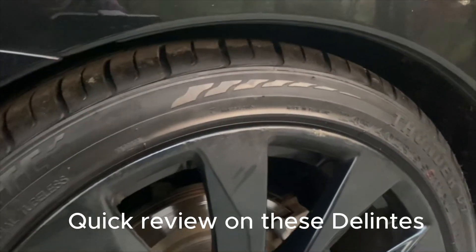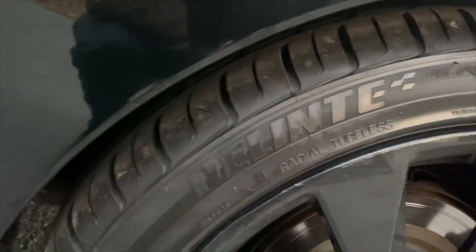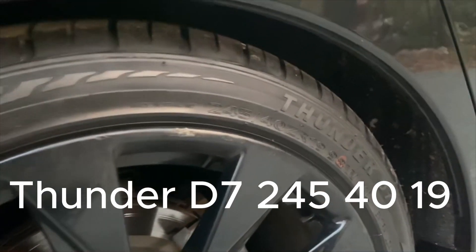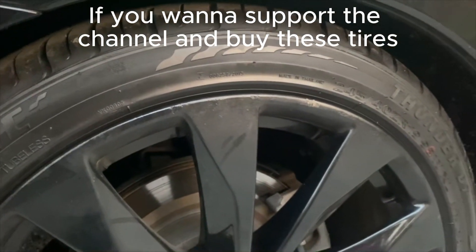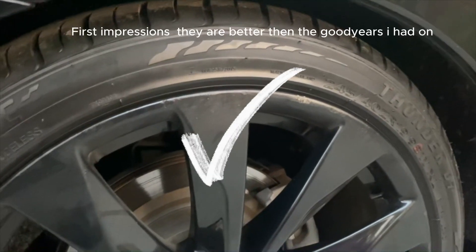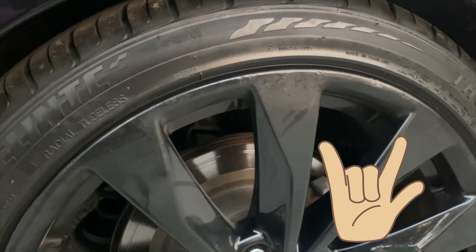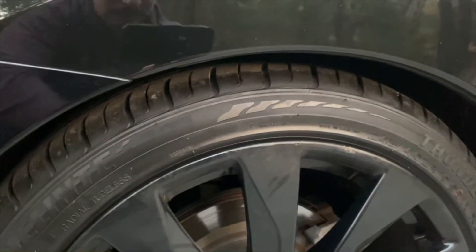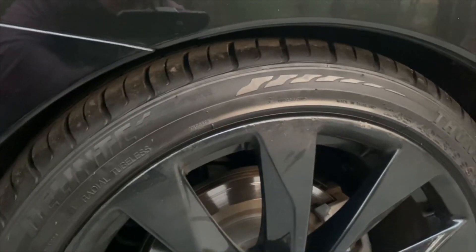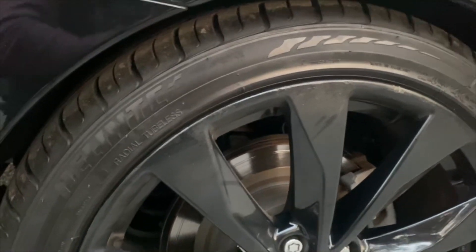A quick review on these Delonte Thunder D7 tires, 245-40-19. Click the affiliate link if you want to support the channel and get these tires. Initial impressions so far, they're better than the Goodyears I had. I did a little research on the company and they've been in the game for 70 years. They look like well-made tires. I can't say how high quality they are just yet, but for $100, I can't really complain.